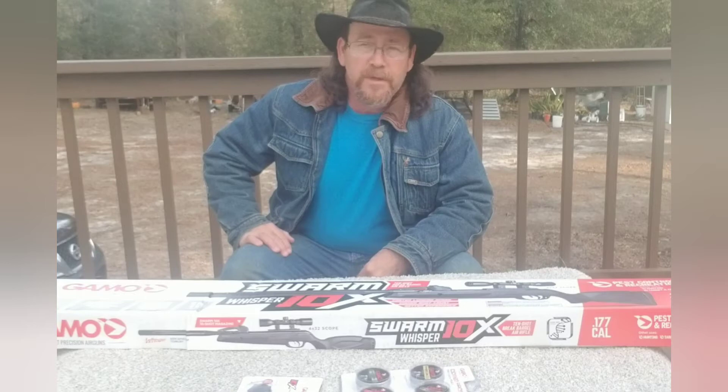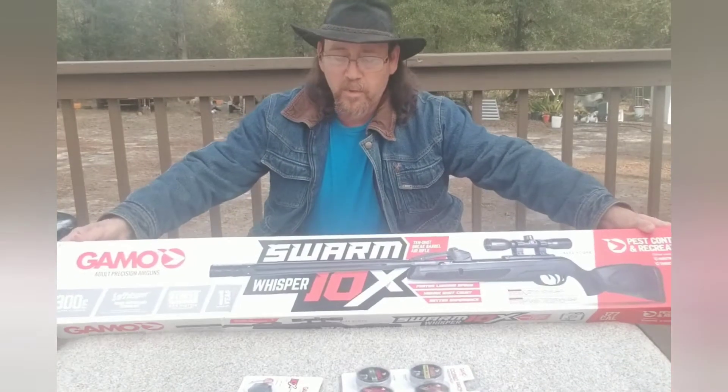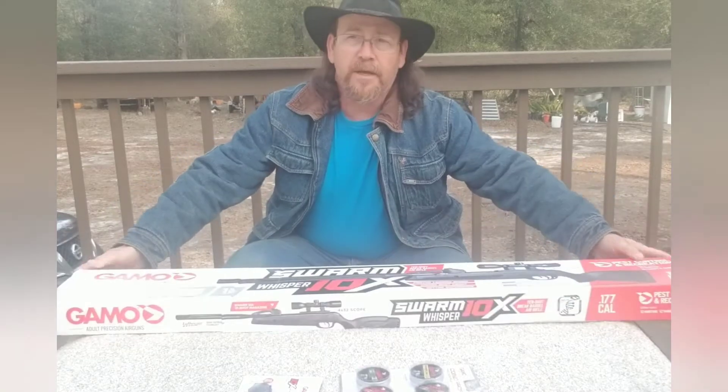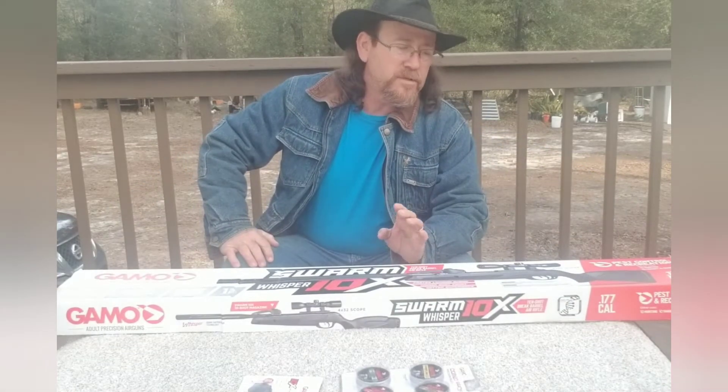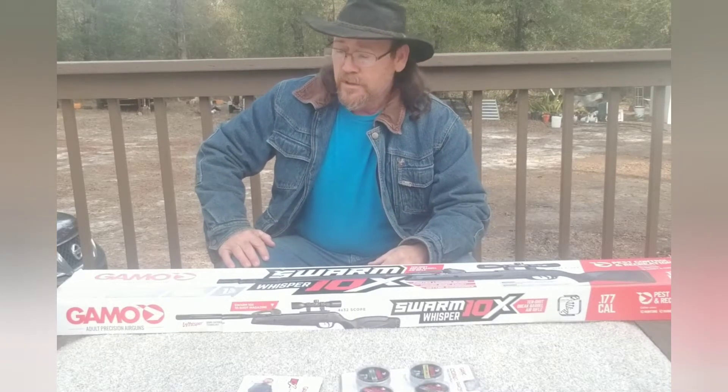Welcome back to Frugalmen Outdoors. Today I'm going to do an unboxing of my Gamble Swarm Whisper 10X. I got this for Christmas and I was waiting for a perfect opportunity to open it up on film. So here it goes.